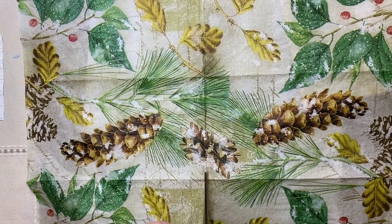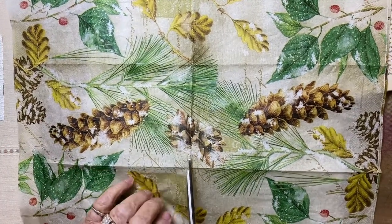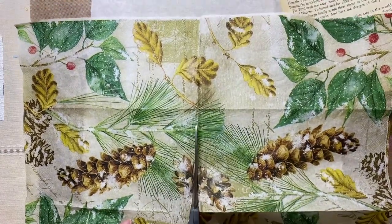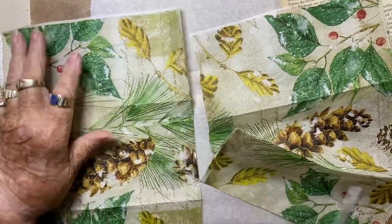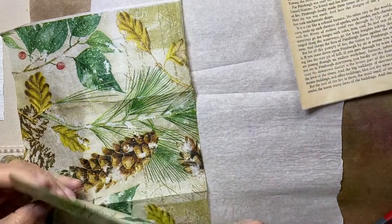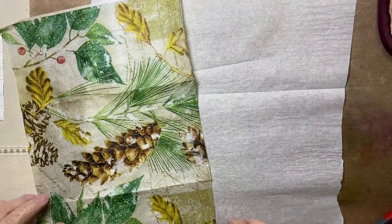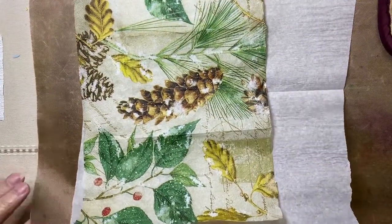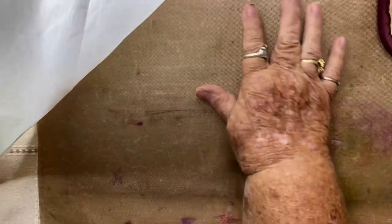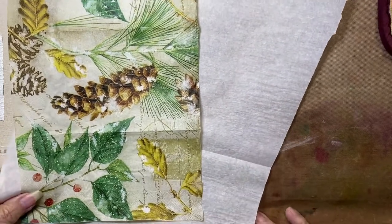You repeat and do the same thing for the second layer. I decided to cut my napkin into two pieces as it is a very large napkin — actually more of a paper towel, something you would hang up in a guest bathroom. I'm working in a fairly small space, so working with the whole napkin is kind of cumbersome. To protect my table, I have a piece of cardboard box underneath my protective sheet there.